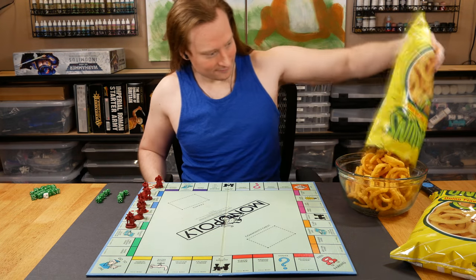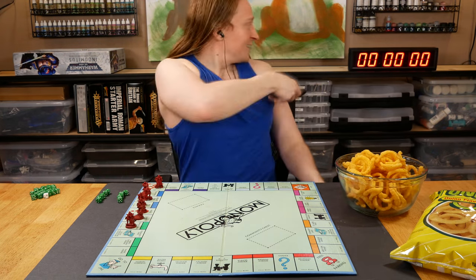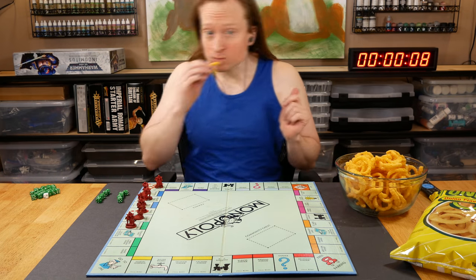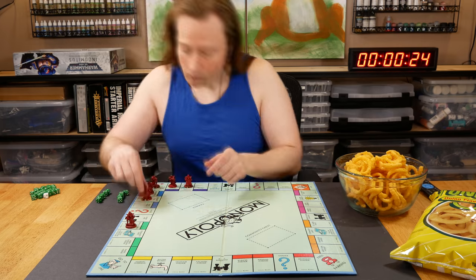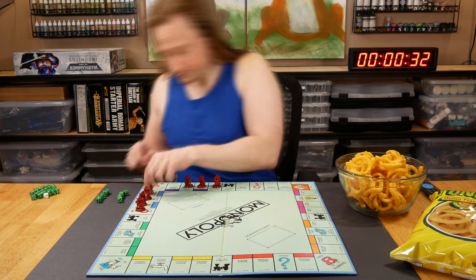Welcome to Goober Town Hobbies, my name is Brent. I'm a scientist, and these are laboratory-grade Funyuns. This looks like the stupidest experiment that I've ever done, but it actually paid off, and the results are super interesting.